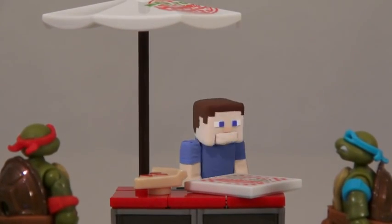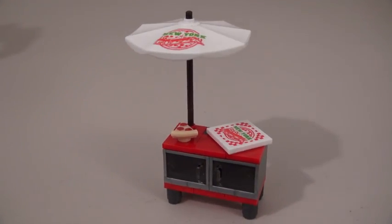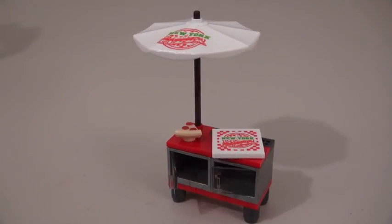Alright guys, how many slices of pizza do you need? And just look at all the detail — moveable umbrella stand, a pizza box, and doors that open and close.